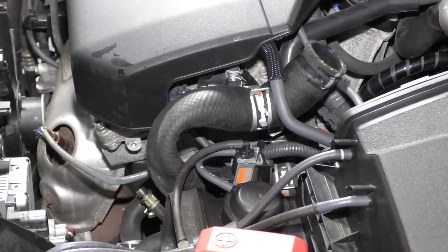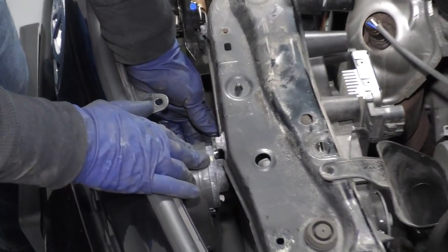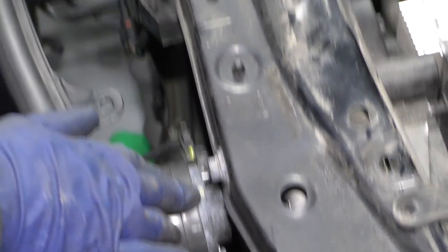Make sure it's secure because you don't want it flapping back and spraying coolant all over your face. You have to remove the upper radiator support, so I'm going to disconnect just the wires to the horns. You see these buttons right here — just going to push down on the tab, pull the connector off, both horns.